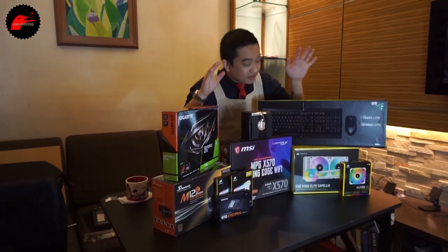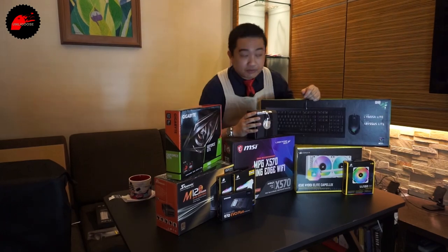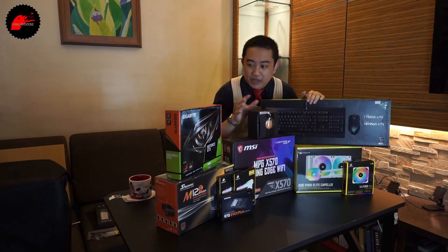We're going to do a live build on this channel. We're doing it for a friend. But first, I'm going to read off the parts list.